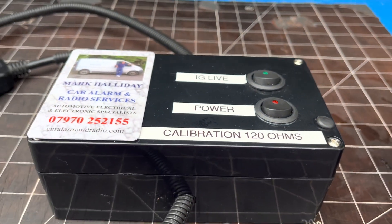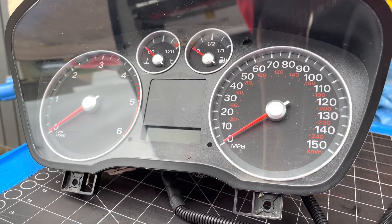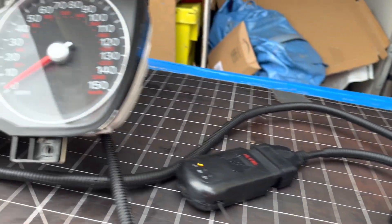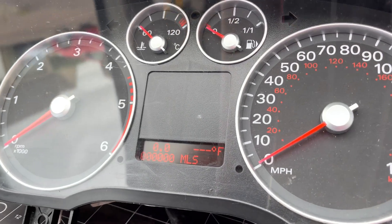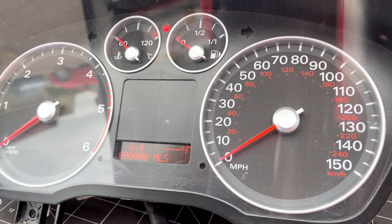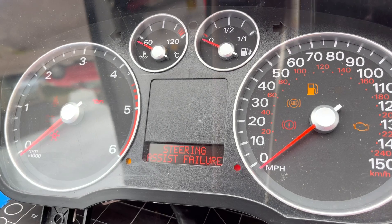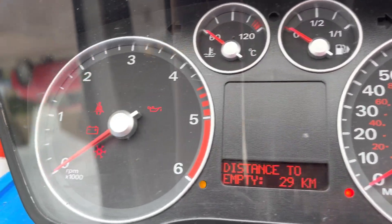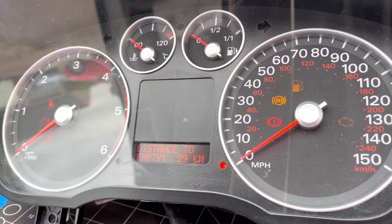This is the calibration box made up to test these forward focus clusters. It tests the LCD displays - if I turn it on, that tests the LCD display. It also tests the needles, so when the system has been repaired you can set the needles exactly. If I turn the ignition on, the needles will calibrate and they should finish at exactly zero - like they do. That tells you that you've got your needles in the right place.